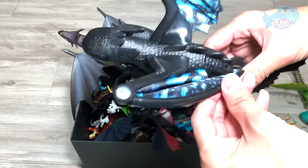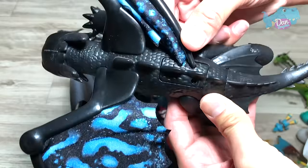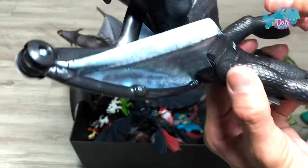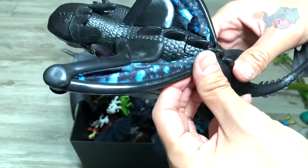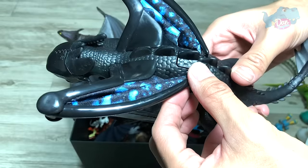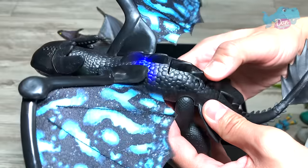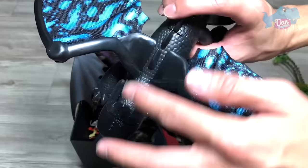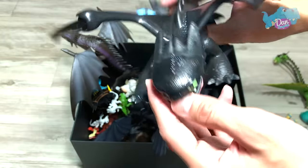And this is the deluxe dragon — Toothless deluxe dragon. You can actually place the wings into these two holes. Let me just switch on the switch right here. Once you press this button, the wings will just flap open. It's actually a very nice figure. You can see lights glowing from this portion right here.